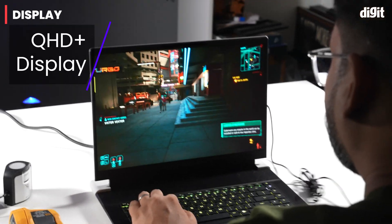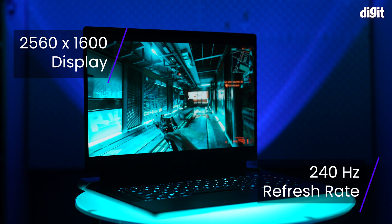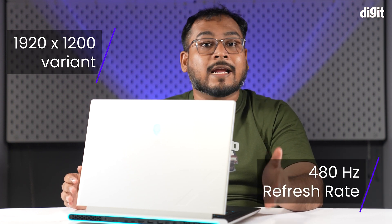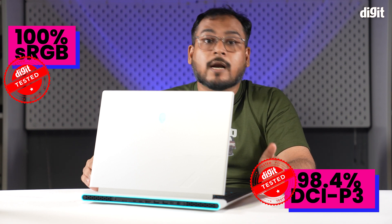Coming to the display, our unit came with a Quad HD+ — that is 2560x1600 resolution IPS display — and a refresh rate of 240Hz. But you also have a 1920x1200 display variant which features a blistering 480Hz refresh rate. During our testing, we saw a peak tested brightness of 349 nits, which is a bit on the lower side as far as laptops in this price segment are concerned. Coming to color accuracy, we tested 100% sRGB coverage and 98.4% DCI-P3 color gamut coverage, which are both great.